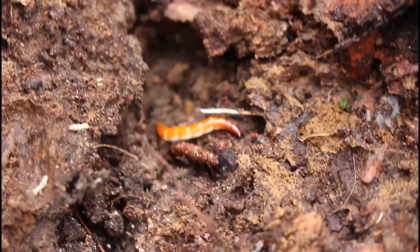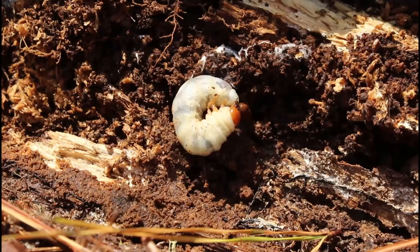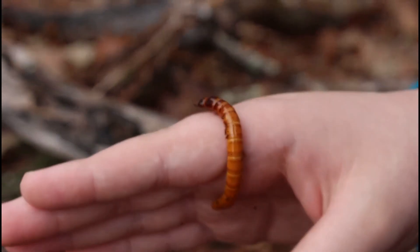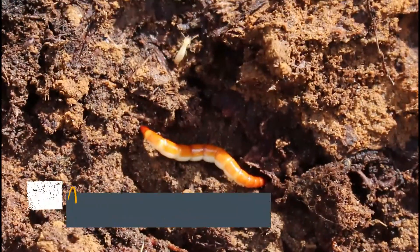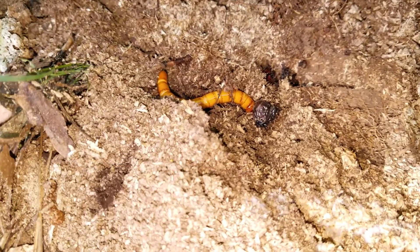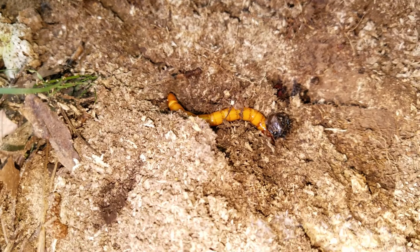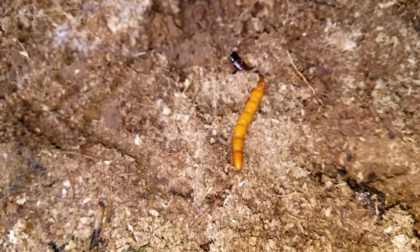Looking under dead logs and branches, you never know what you might find. Most of the time they're some type of beetle larva. Do you know what this orange worm and this beetle with two huge eyes have in common? They're the same creature. This brilliantly colored worm called a wireworm becomes a click beetle. I'm not 100% sure if either of these are the exact larvae for the eastern eyed click beetle or not, but they are very similar and will become one species of click beetle or another.